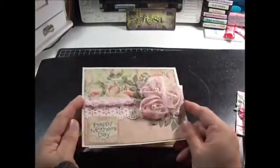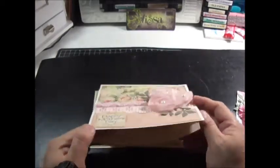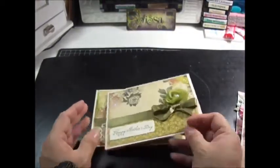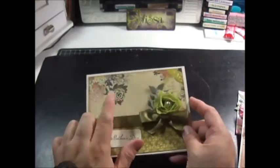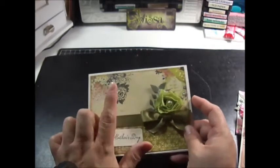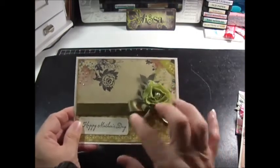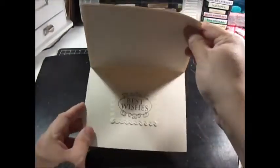I actually made two the same, which is rare for me. I have a lot to do over the next couple of weekends so I'm trying to do quick cards. Here's another one using Webster's papers — I actually stamped this, I think with my Mind's Eye stamp because I felt like it needed something more. Again this is the scrapbook trim, some ribbon, I stamped the Happy Mother's Day stamp.